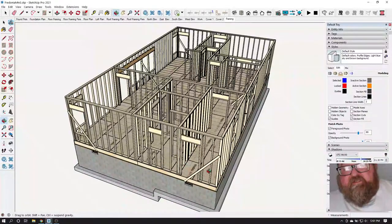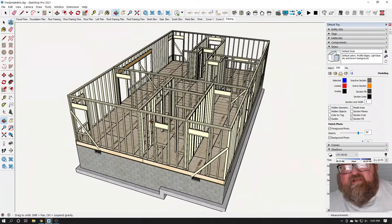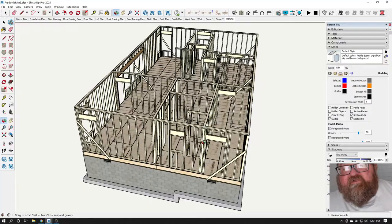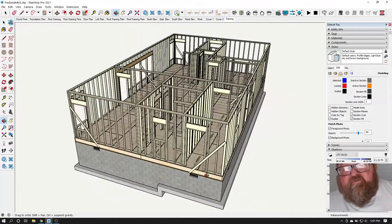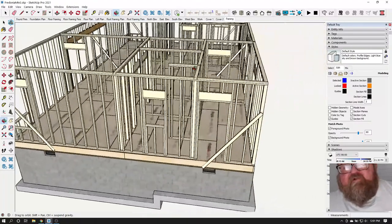This seems like it wouldn't be complicated, but if you've never framed a house or building before, it can be a little complicated because of sequencing. In construction, sequencing is everything. When you first put these temporary braces on, you're not trying to plumb the walls perfectly yet.